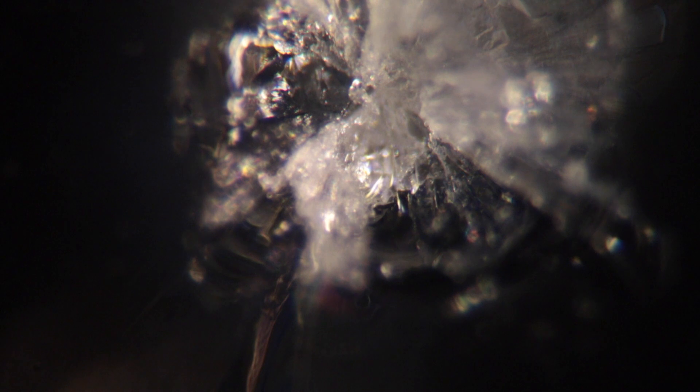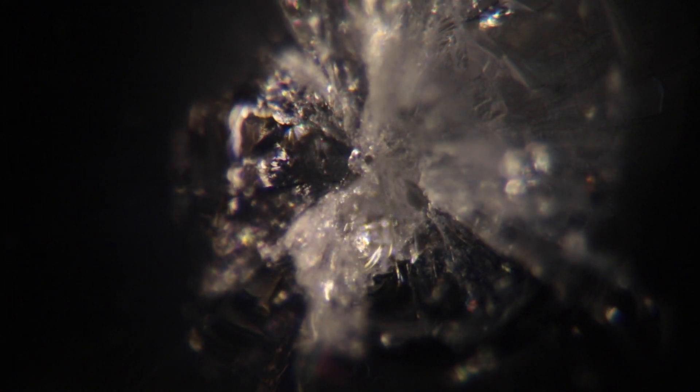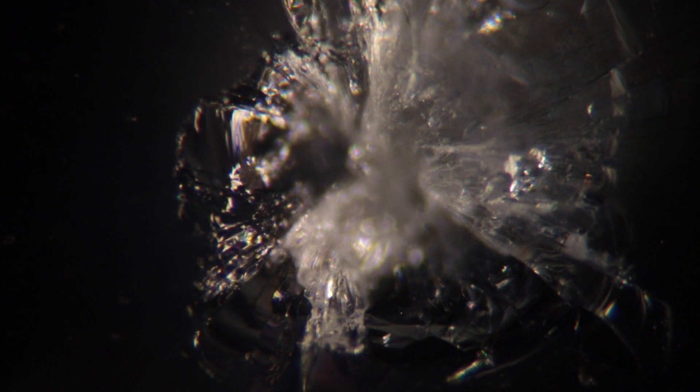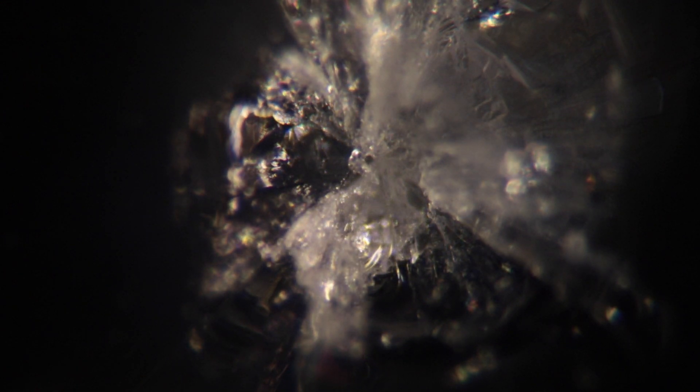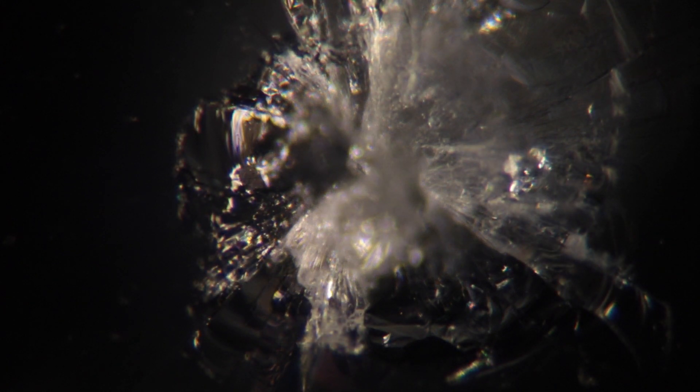I'm going to switch over to the next objective, which is a 10 power with a 10 power eyepiece, so this is 100 diameters. Centered right there, you can see the tiny little pinhole where that spark went through. I'm going to move the focus around so you can see the various details. Some say that the sudden heat of the spark blasting through is what shatters it — I don't really know. You can let me know in the comments what you think, how this physically actually works. I think it's really cool.